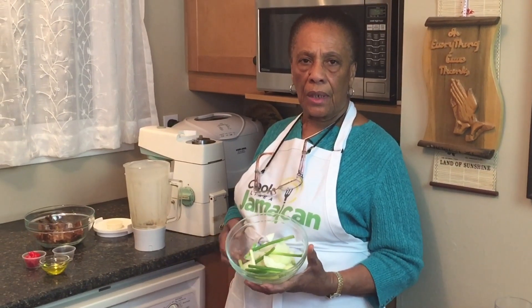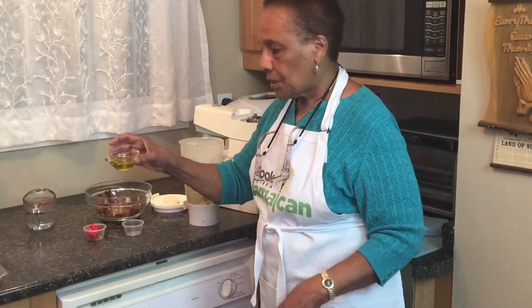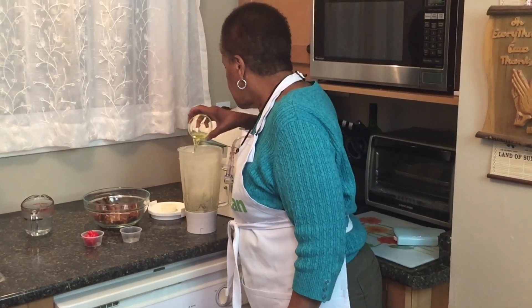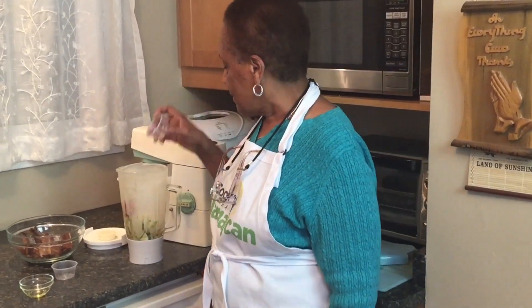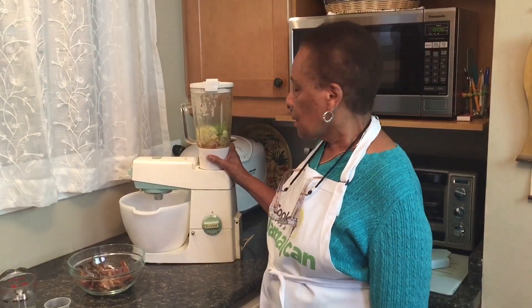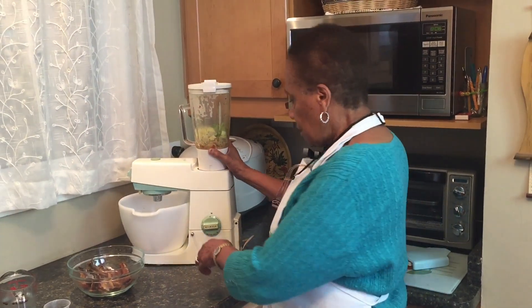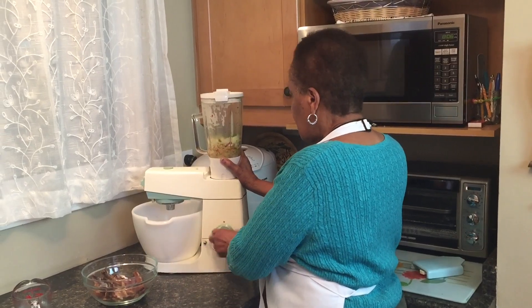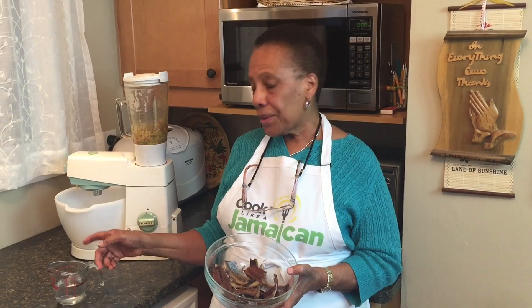Here we have the chopped onion and scallion — I'm going to add that to the blender. We have the dried thyme leaves, we have the oil, and the notorious scotch bonnet pepper. So we've got all the thyme, the onion and scallion, and all the other ingredients. I'm going to turn the machine on and just give it a little pulse, then I'm going to add the herring and the vinegar with the pimento berries.